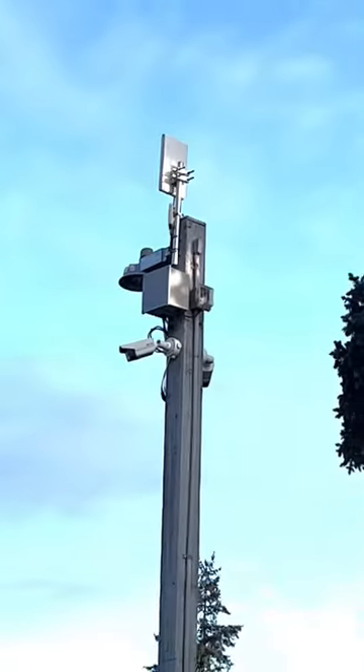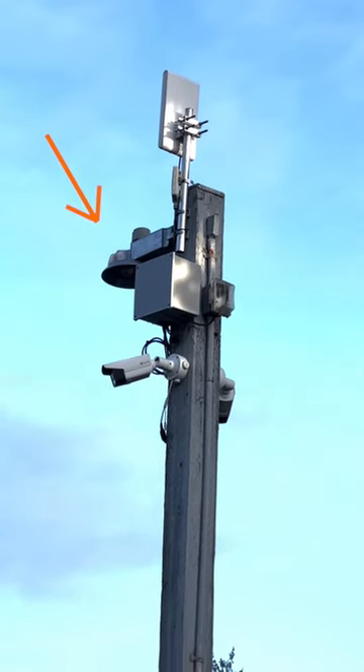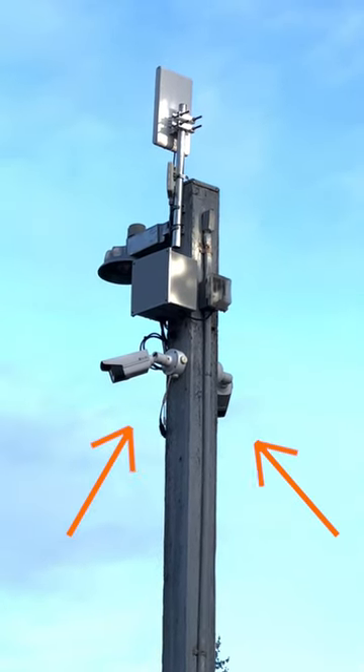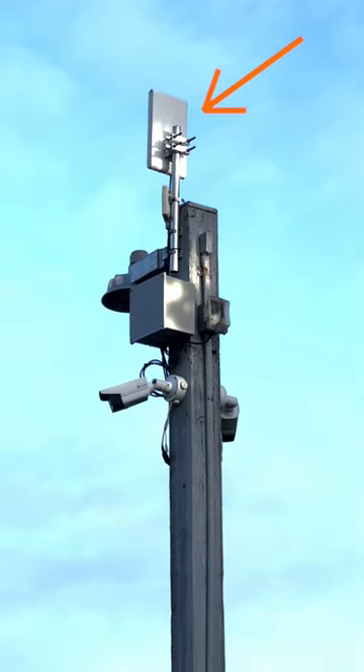You can see at the top of the pole, they've got certainly power because they're at the pole. There's a light right there in the front of it, and then this box here is likely a network switch, the PoE, and he's got two cameras as well as that receiving antenna right on top. Really nicely done. This looks great.